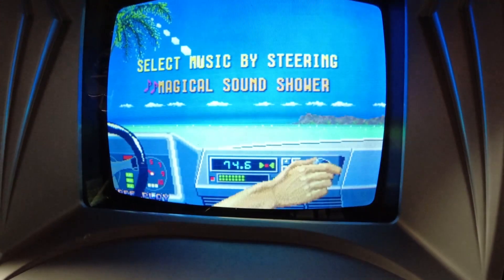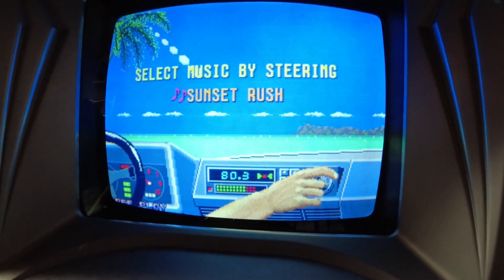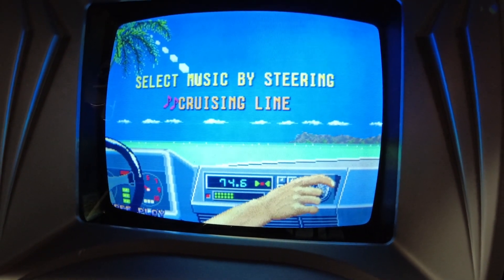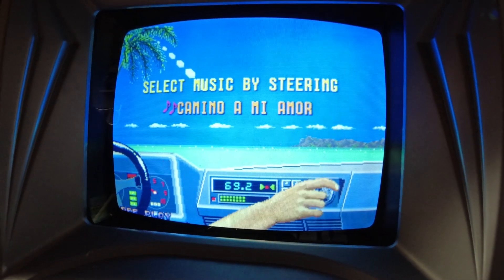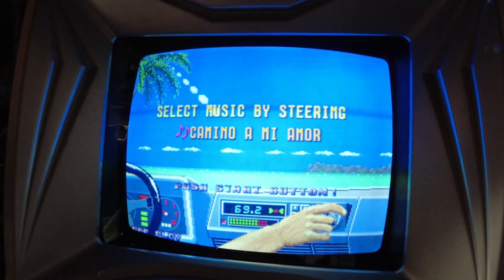So you can hear the radio — 'Camino a mi amor' playing in OutRun.